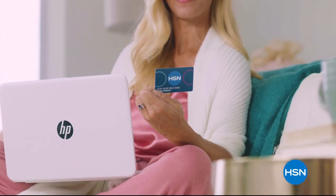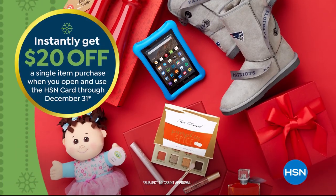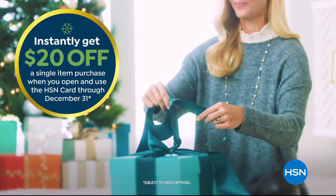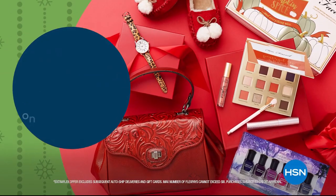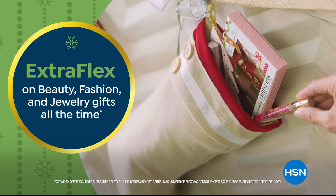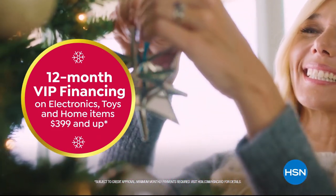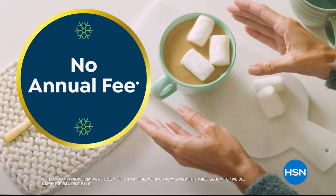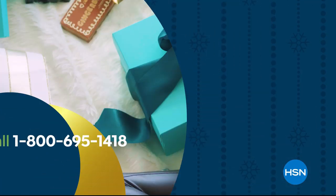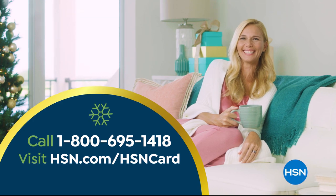Tis the season to be a VIP. Apply for the HSN card and instantly get $20 off when you're approved. As an HSN card VIP, you'll get the best deals on holiday shopping, enjoy extra flex on beauty, fashion, and jewelry gifts all the time, and 12-month VIP financing on electronics, toys, and home items $3.99 and up — plus exclusive VIP offers. There's no annual fee. Apply now by calling 1-800-695-1418 or visiting hsn.com/hsncard.